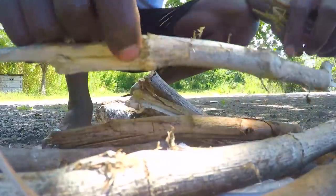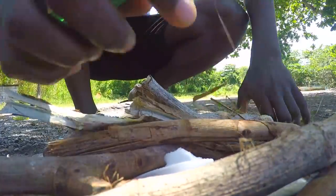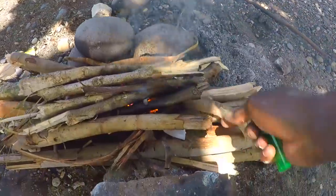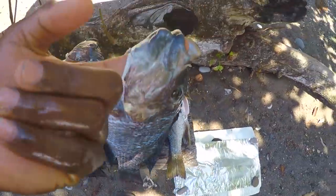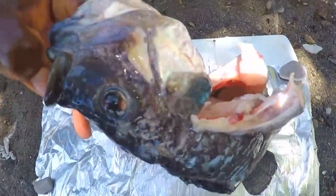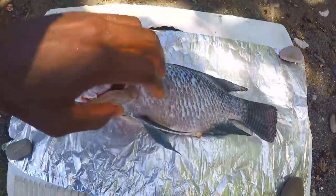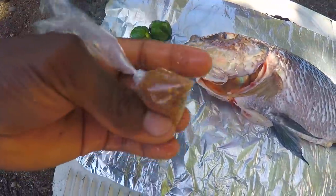Alright guys, so right now I'm going to catch the fire. Start up the foil now. Pepper, butter, and seasoning.